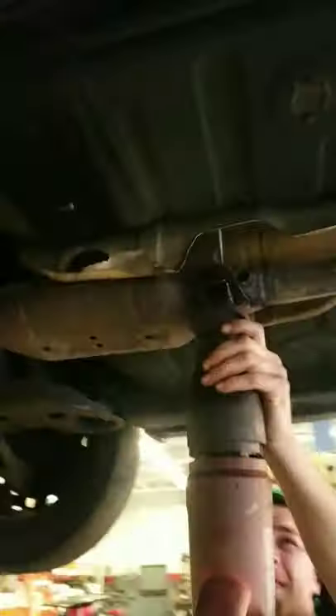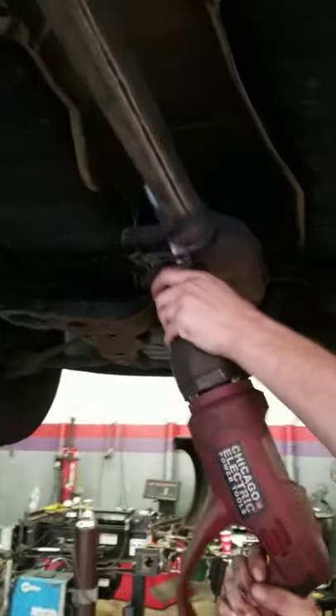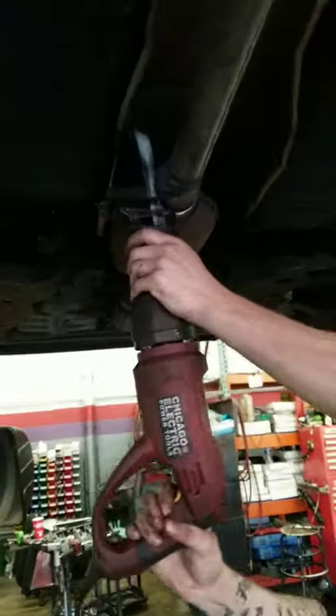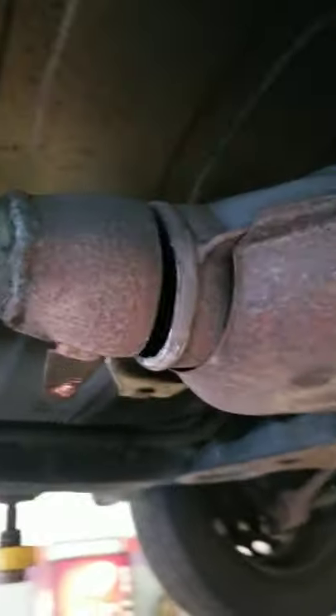Hey, take a second to check this out. This is how thieves cut your converter. It is a noisy process, but it won't take long. Look at that clean cut. 30 second cut.